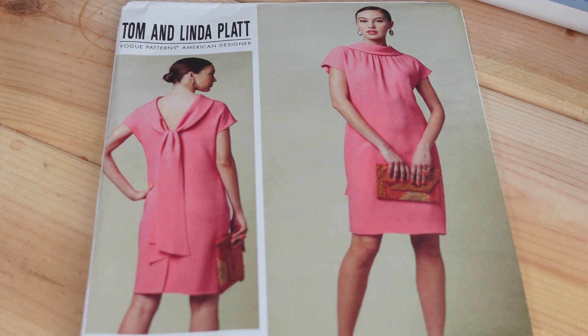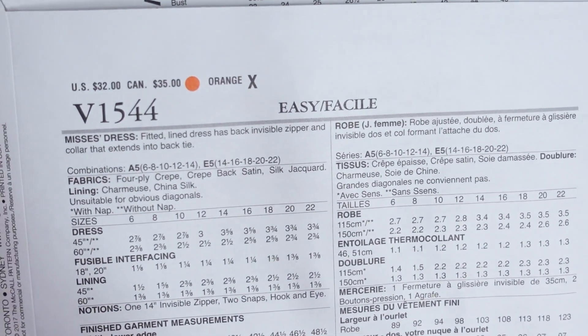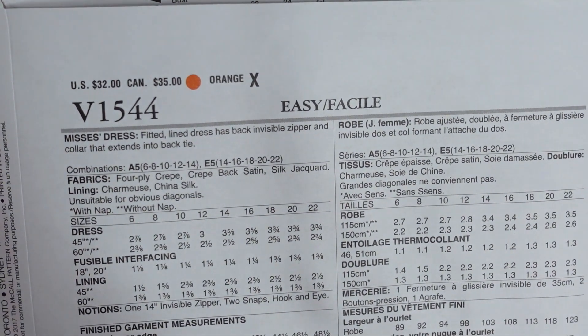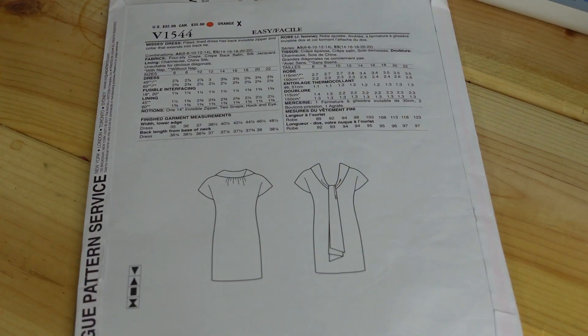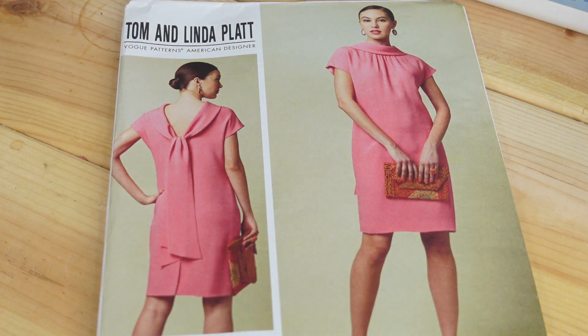Then I picked up Vogue 1544. I really love this style of dress — it's kind of like a shift dress but it has a little bit of shape to it, with beautiful gathering detail at the top and a collar that falls back into a tie at the back. I just really love this; it's so elegant and beautiful to me. The pattern description is a Miss fitted lined dress with a back invisible zipper and a collar that extends into a back tie. It is super beautiful and I can honestly sew this up at any time.